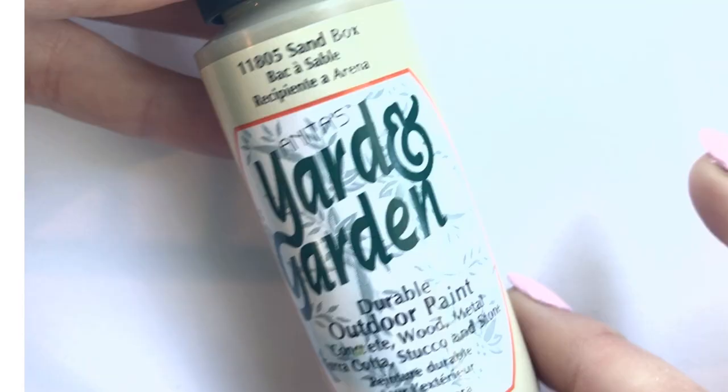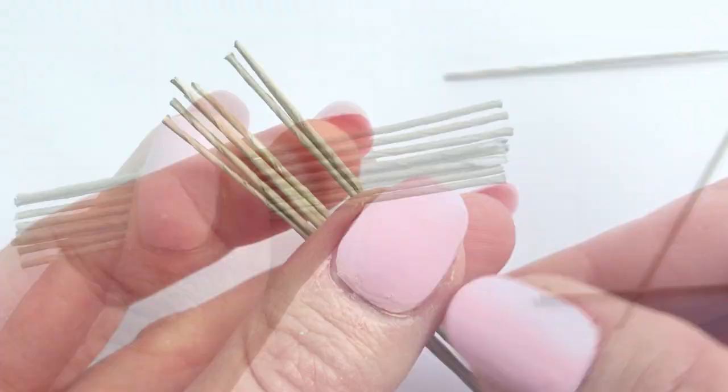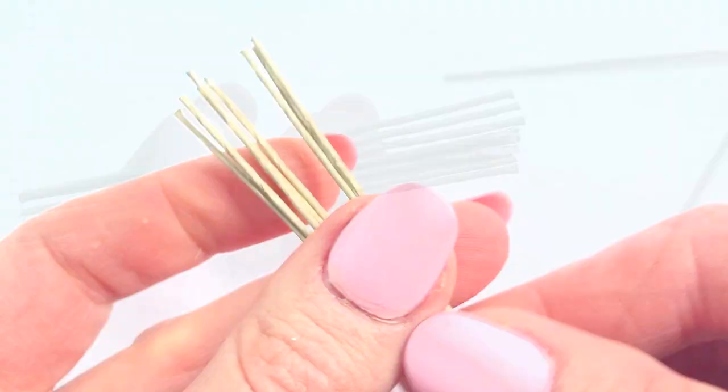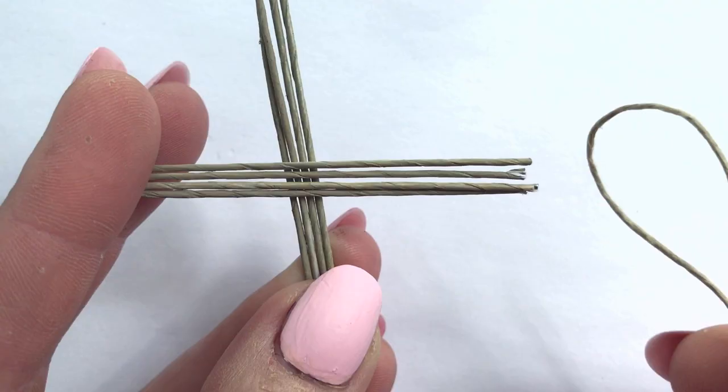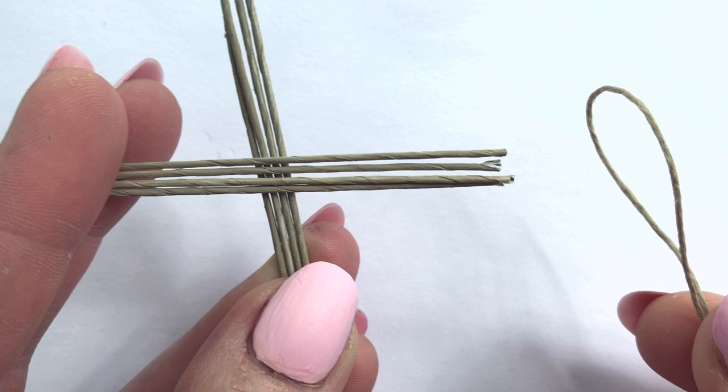I start by painting three baking wires the color of my cord. You'll need to look in the cake decorating section of a hobby store to find these wires. I clip the wires so I have eight pieces of about the same length. Make a cross with the wires, four going up and four going across. Loop the cord leaving plenty trailing behind you and slide it over the first section.